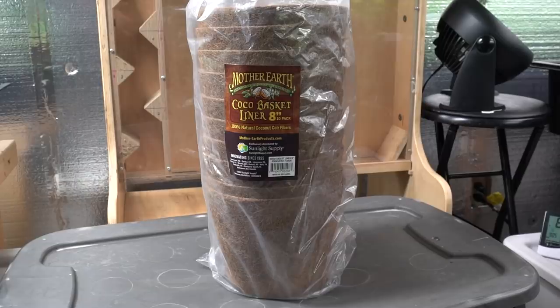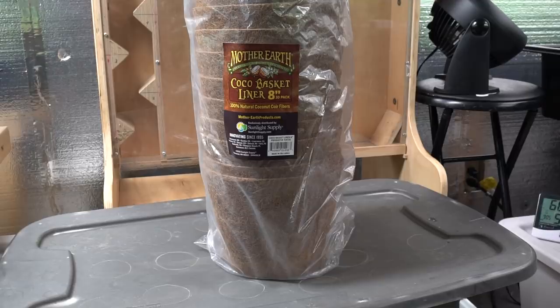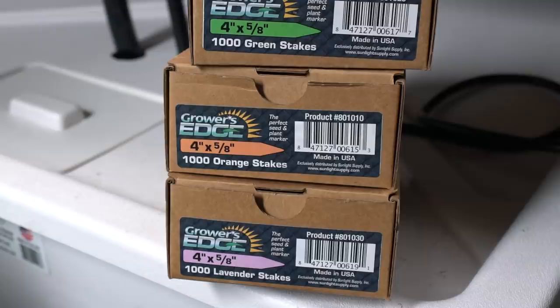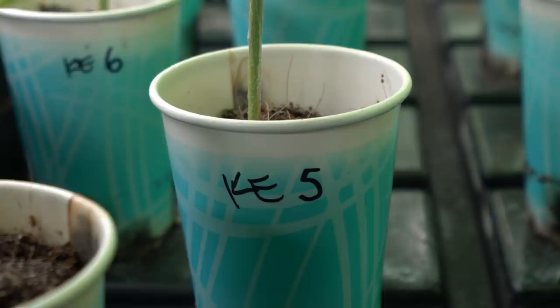As we've done in the past, we're going to transplant them into these 8-inch Cocoa Basket Liners. Should have no problem running them all the way through flowering, although if some of the larger ones do need a transplant before we go into flowering, I can move them into some larger 4- or 5-gallon pots. I'm also going to keep track of all of our seedlings with these color-coded plant tags, and mark each of them appropriately with their numbers. This way we can keep track of them through the entire round.